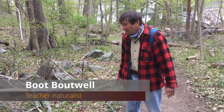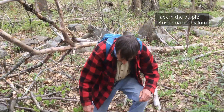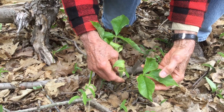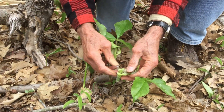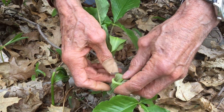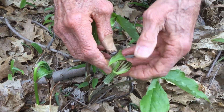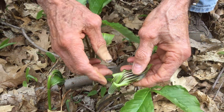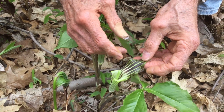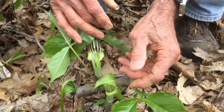Our next plant is one of my favorites — it's called Jack-in-the-Pulpit, Arisaema triphyllum, and we have two of them right here. Here we have a male flower with one three-parted leaf. The flower itself is composed of the jack, also called the spadix. The flower parts are actually on the lower part of this spike, and the jack is covered by a hood — the pulpit. The technical name for the pulpit is the spathe, which is typically green and purple with nice stripes — very attractive.